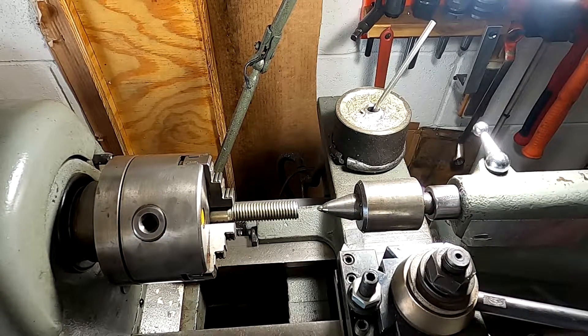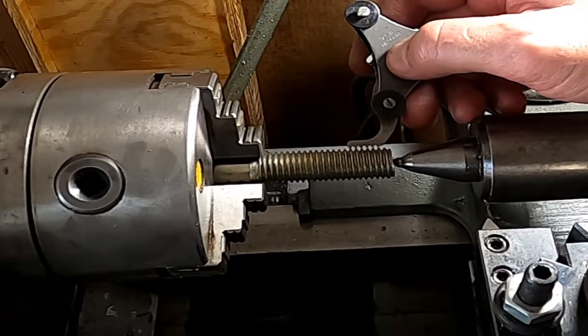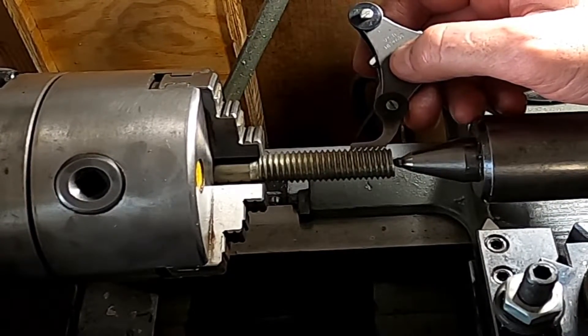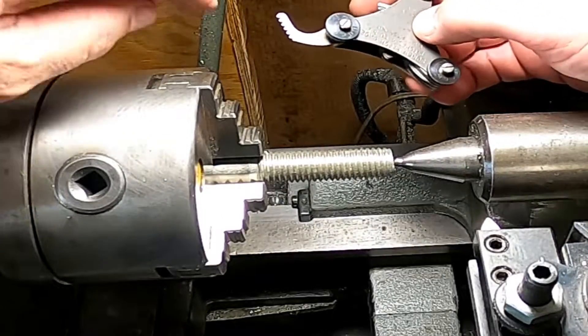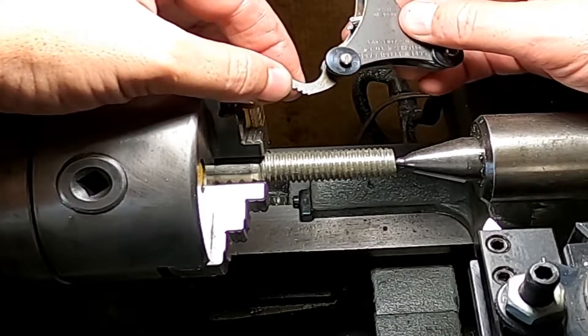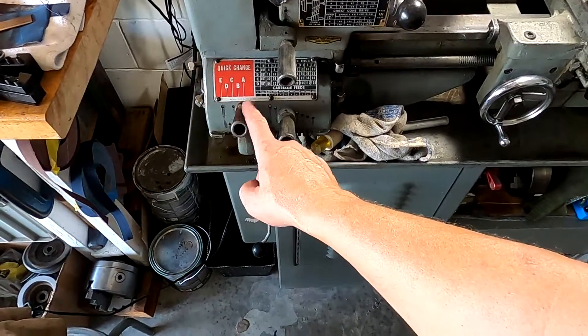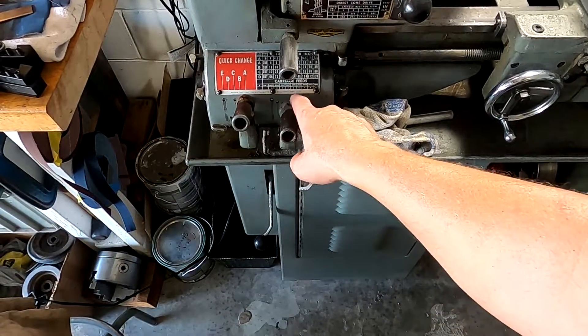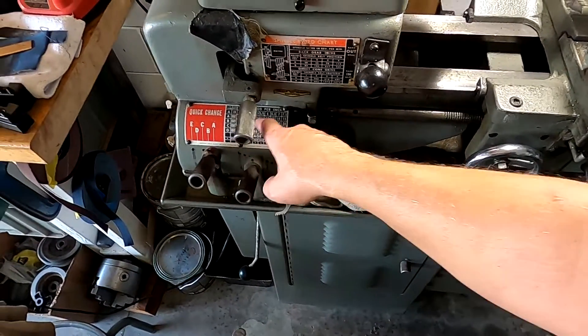I didn't get too crazy on that center. I'm going to verify my thread pitch, and I can see this is 11 TPI. I'll check on there — yeah, 11. So I set my quick change here; A1234 comes out as 11 right there. And this is a right-hand thread, so we're going down.